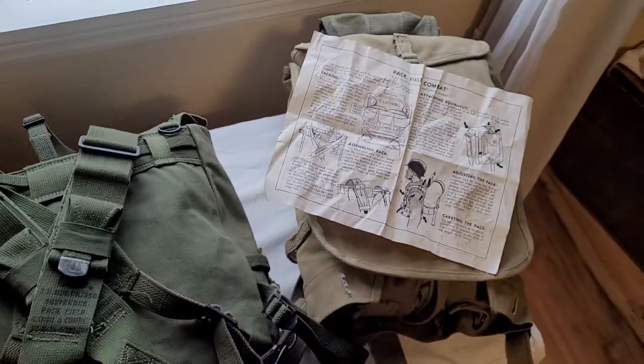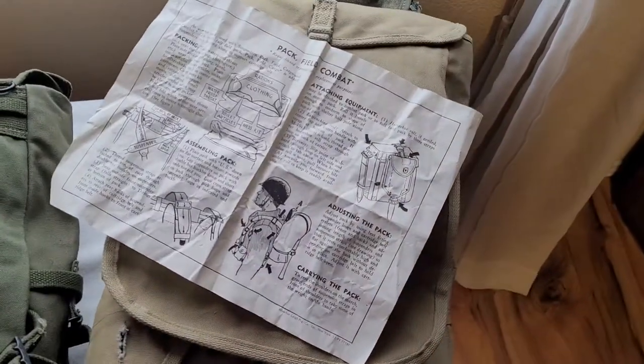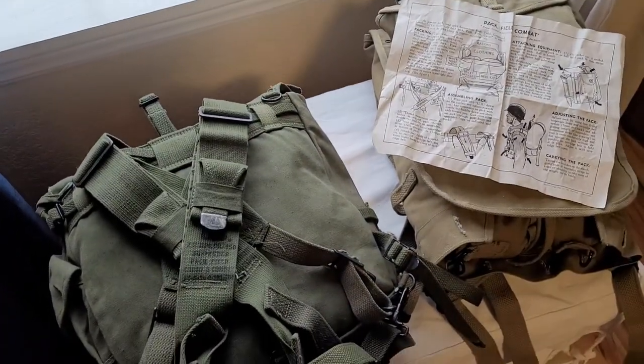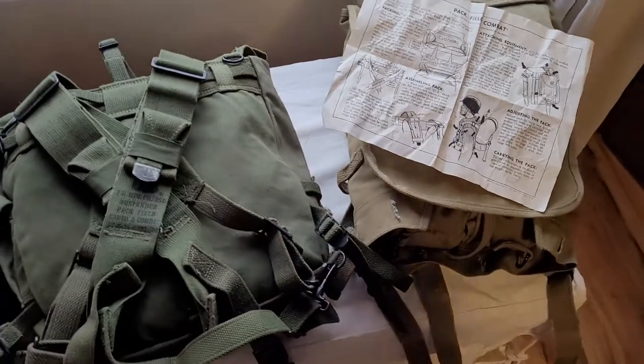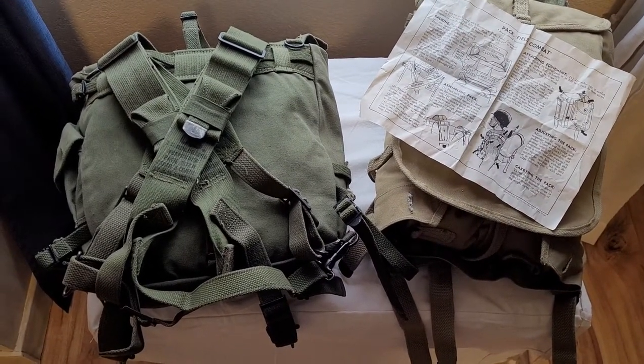I'll also give you some tips on buying reproductions, because this is my first piece of reproduction gear — everything else I own is original, except for that. I'm pretty happy with it, but I'll save that for another video. Thank you guys for checking back, thank you for watching, and have a good one.